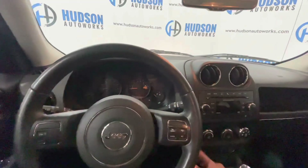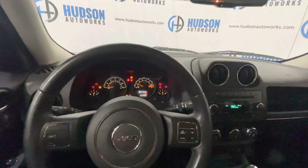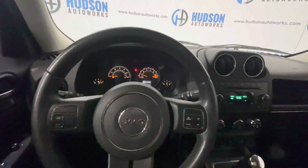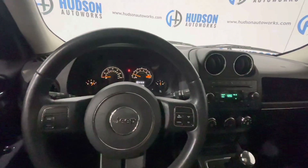Inside this Patriot, to start it up just insert your key and turn. You can see your gauges come to life there as well as your multimedia system. On your steering wheel you do have controls for your cruise control off to the right. Your tuning and volume knobs are on the back of the steering wheel in typical Chrysler fashion.